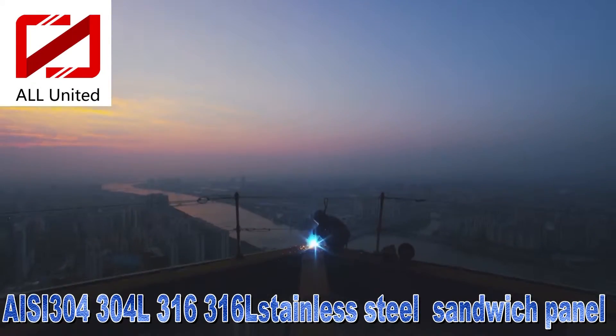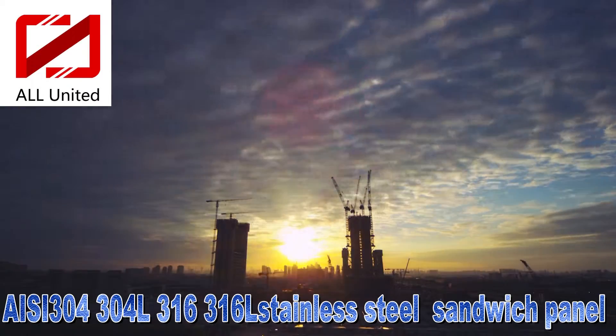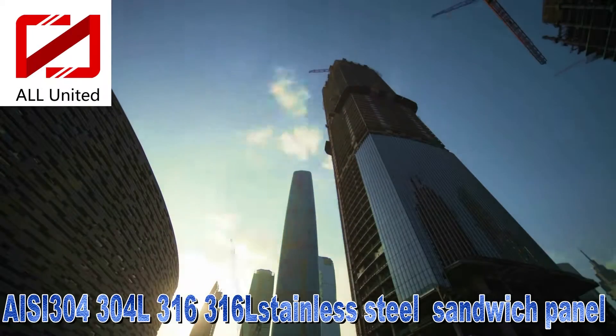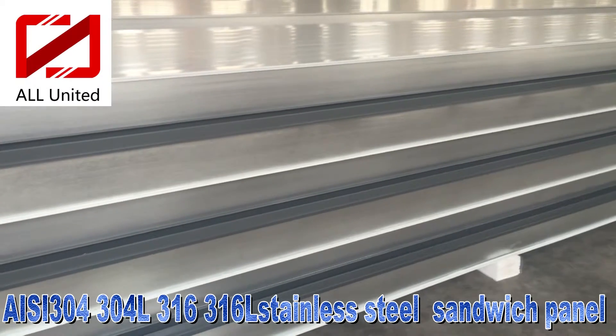Rock Wool Board Stainless Steel, also called Stainless Steel Sandwich Panel or Stainless Steel Rock Wool Sandwich Plate, is a new type of material with thermal insulation, fire insulation, sound absorption, and corrosion resistance.